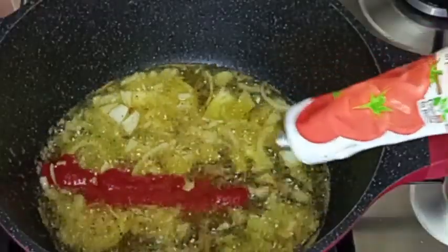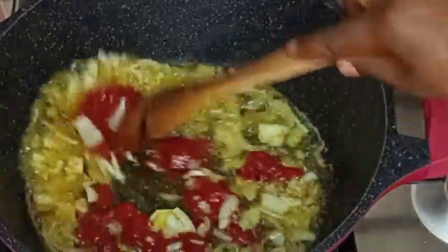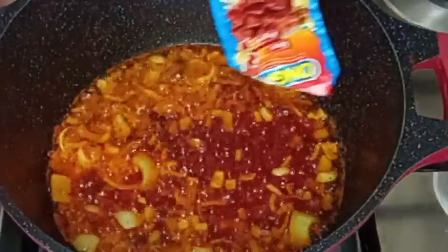After that I will go in with my tomato paste and I will fry until it is completely ready. I fry it to remove the sour taste from it.